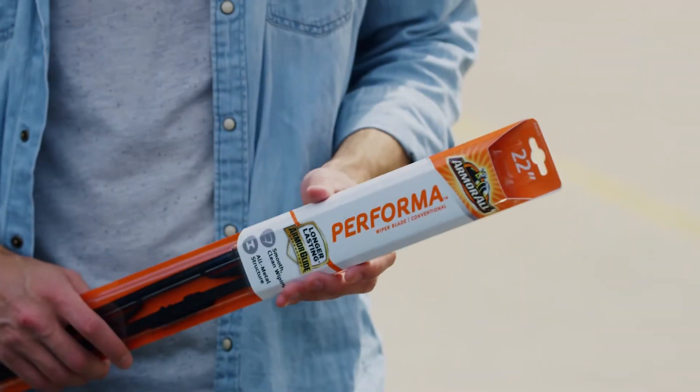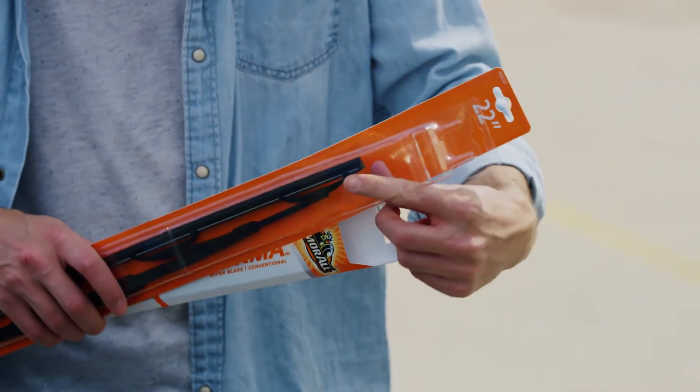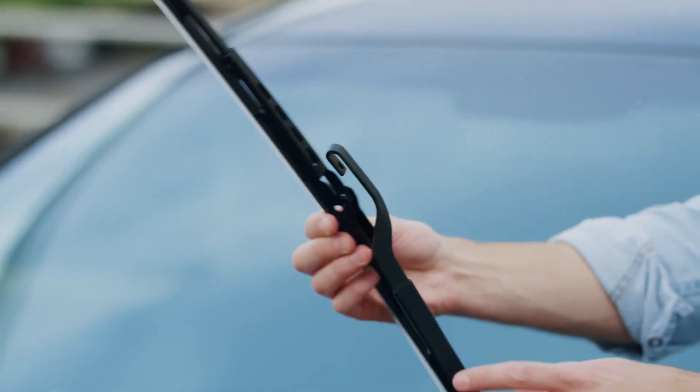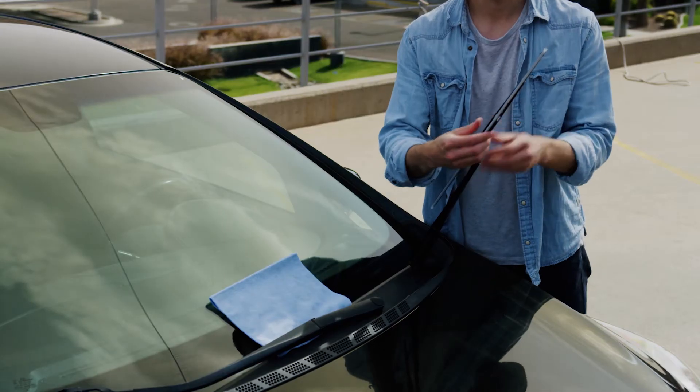Your Armor All Performa blade comes with a pre-installed connector, so you're ready to install. To attach your Performa blade, simply slide the blade onto the hook wiper arm until it locks into place. Check to see that the wiper blade is securely attached.